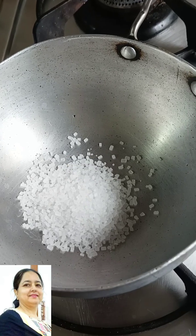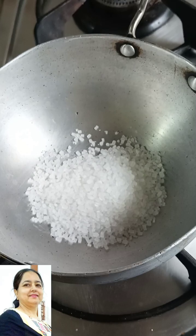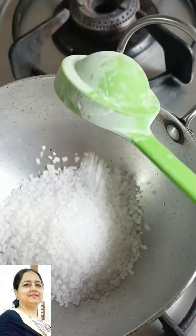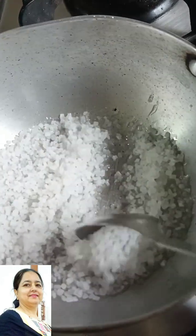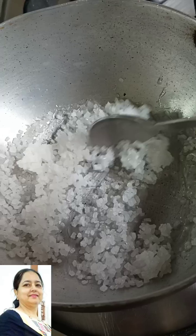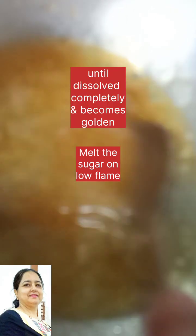First, we will add water and process it. We will add 4 tablespoons of water and let it melt. After it starts to melt, we will stir it a bit and cool it. We will melt it until it gets a little golden color. We will cook it on very low heat.